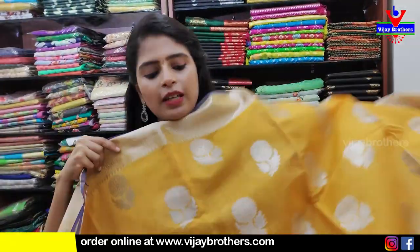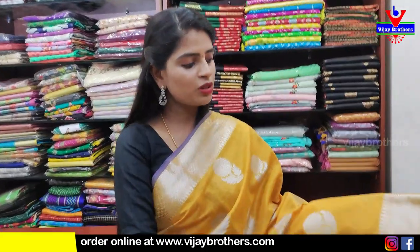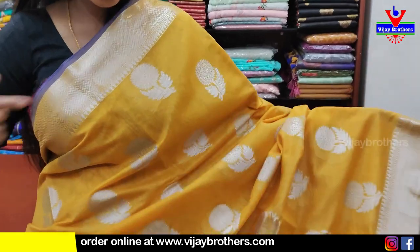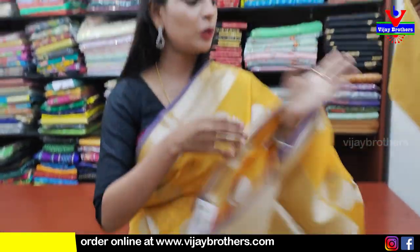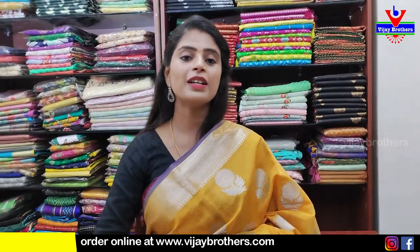Next saree — yellow. Both sides border — weaving style border with silver zari weaving. Body part entirely with silver zari weaving florals. Pallu kuda silver weaving pallu. Blouse manaki weaving pattern blouse. Price ₹750.